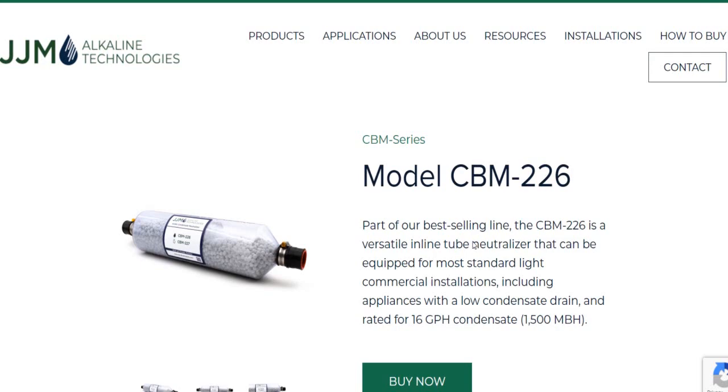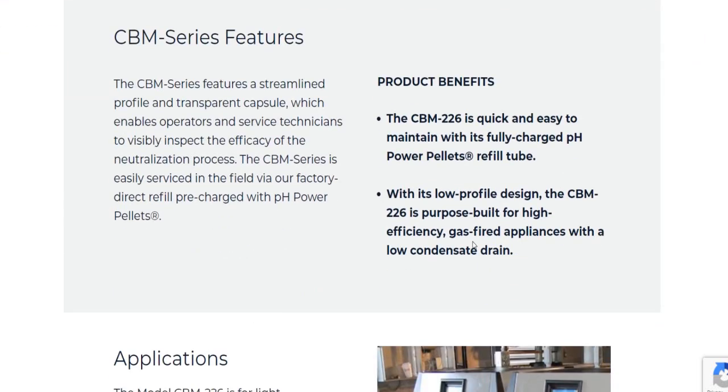There are little hose clamps on either side where you connect it to the drain. The CBM series features a streamlined profile and transparent capsule, which enables operators and service technicians to visibly inspect the efficacy of the neutralization process. The CBM series is easily serviced in the field via factory direct refill pre-charged with pH Power Pellets. I like that - pH Power Pellets, now we're talking.